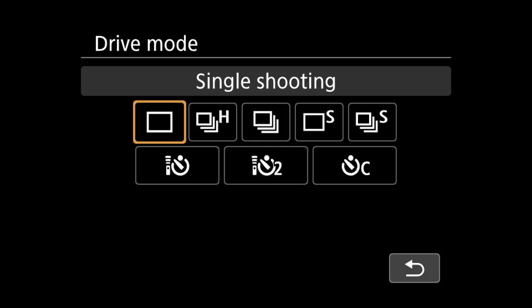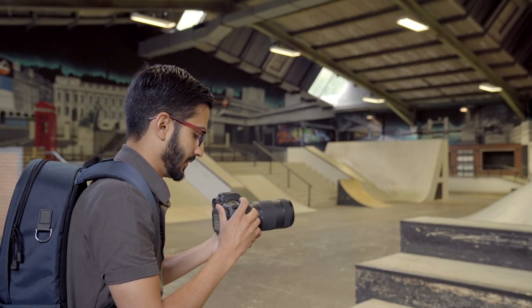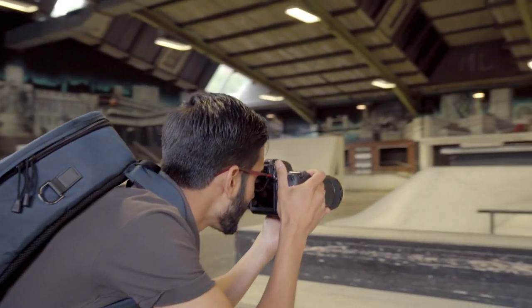To ensure you get the shot, make sure your camera is in high-speed continuous burst mode. Setting up for lighting and focus beforehand will help in achieving the perfect shot. You can then track the subject as they come into view, following them into the position you have chosen to capture the shot.